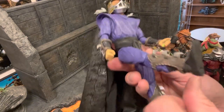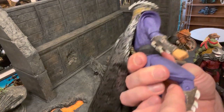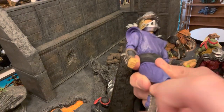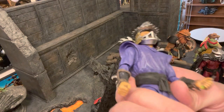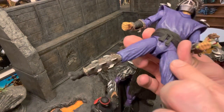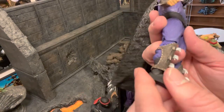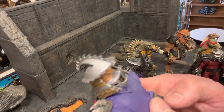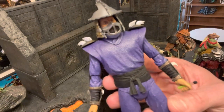The legs go up, not quite 90 degrees. You do have double-jointed knees and rotation at the upper leg as well. You can get them to do the splits, not very far unfortunately — I'm not going to force it right now. You do have ankle articulation and pivot as well. No toe articulation, but overall I'd say the Shredder is articulated enough to get into some pretty good poses.